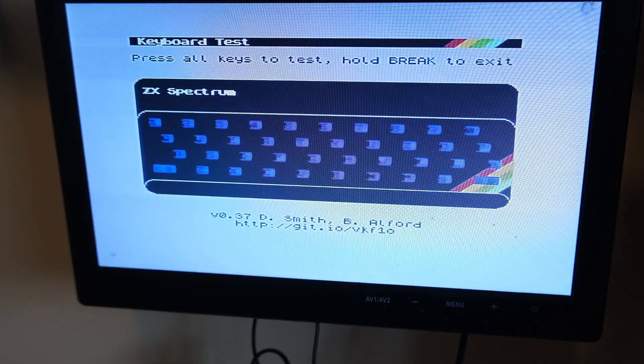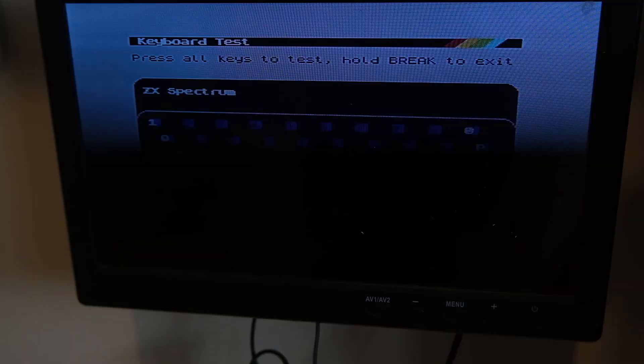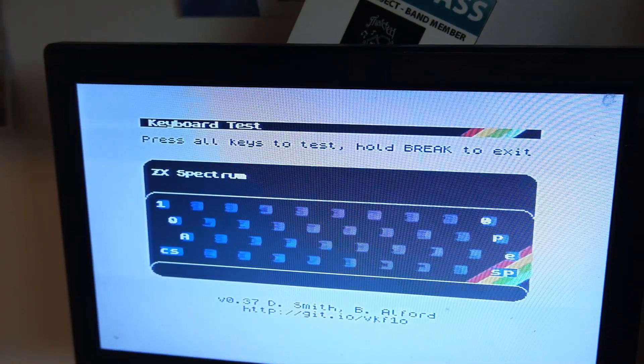Let's do it one more time. Space and P — presses all those buttons, phantom key presses. Unplug the TV, repeat the process. Space and P held. Plug the TV back in. No phantom key presses. Now I'll press them again — and here they all are.